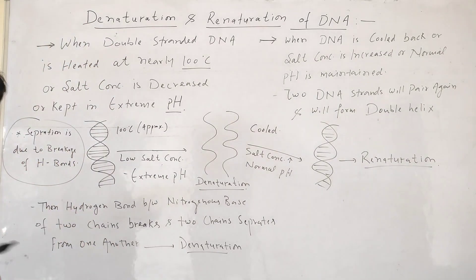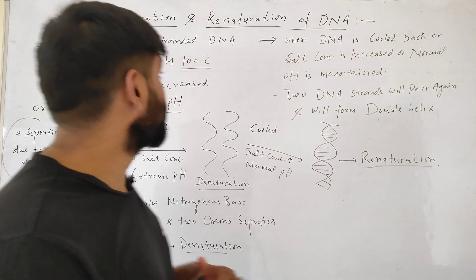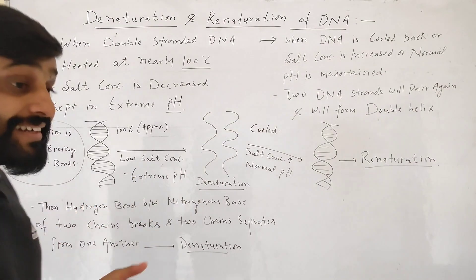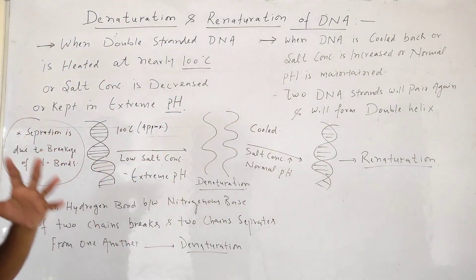When double-stranded DNA is heated to high temperature — nearly 100 degrees Celsius — or the salt concentration of the DNA solution is decreased, or it is kept at extreme pH,